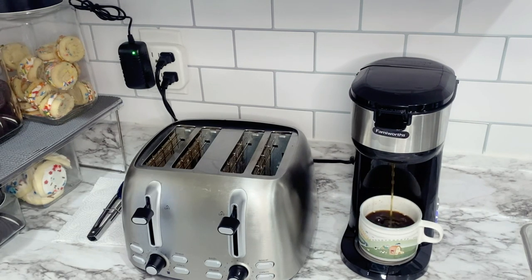Okay guys, be sure to check the description box down below if you want to buy one. Let's go back to work.